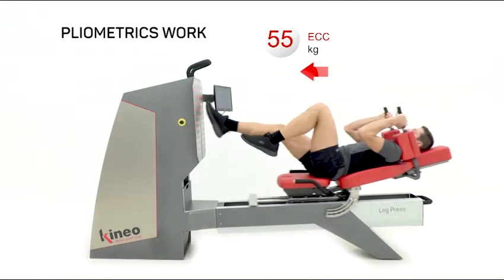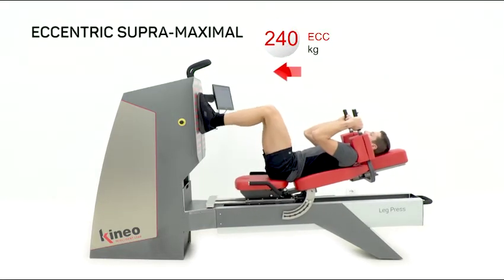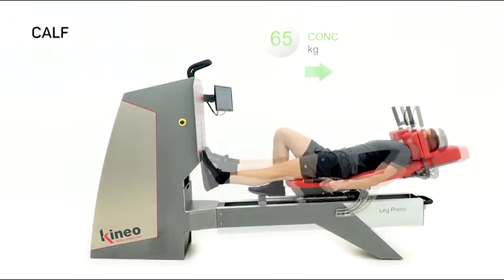With Kineo, it's also possible to work in the return to play phase with one foot or two feet plyometrics, and set up supra-maximal eccentric workouts in complete safety to go back to your sport program.